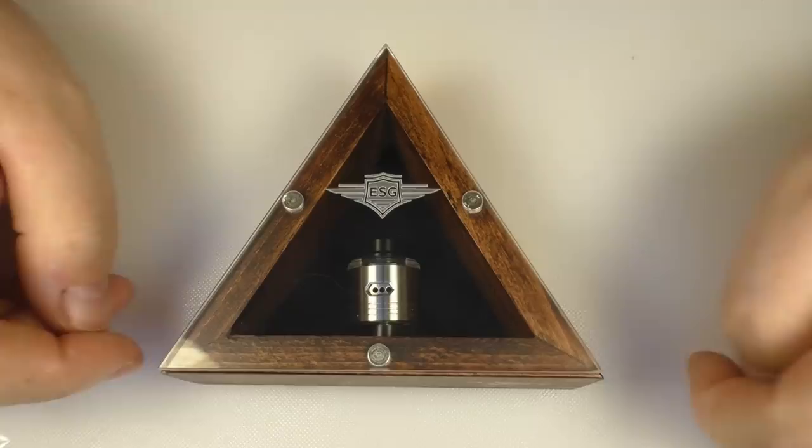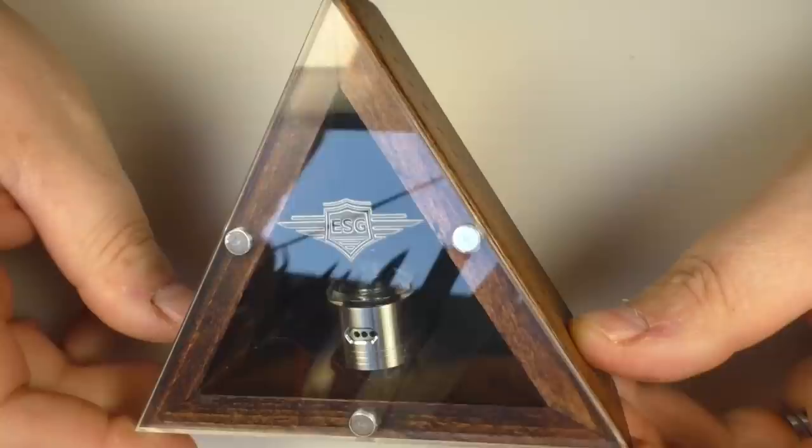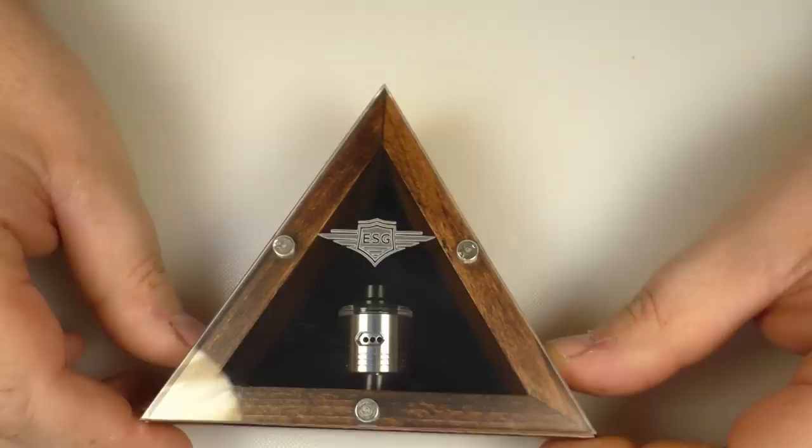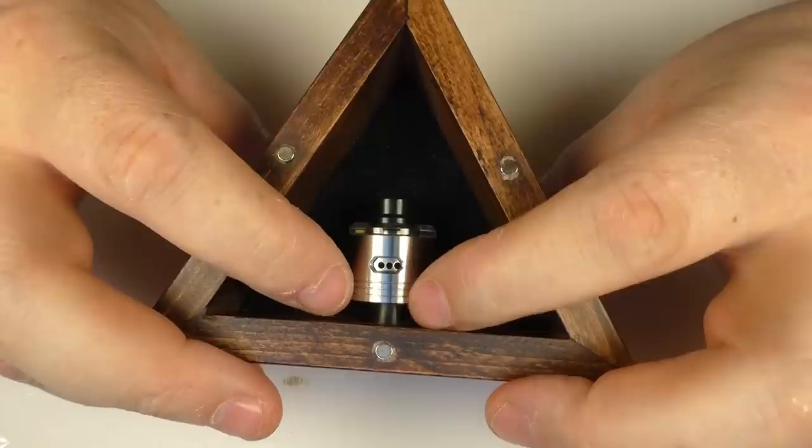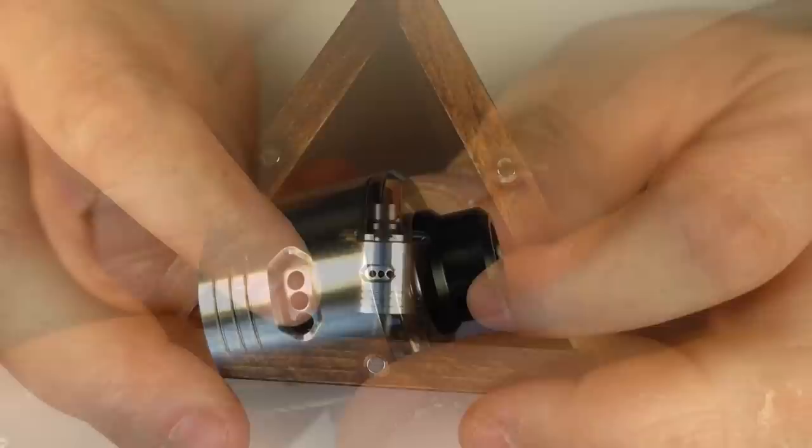What do you get for your money? First off, it comes in this handmade box — this is beech — and this is just how you do presentation, this is how you sell a product. We have ESG, eSmoke Guru, engraved on here. The lid is held on by magnets and you can just pull this off, and your atti is threaded into a little plastic 510 thread in here.